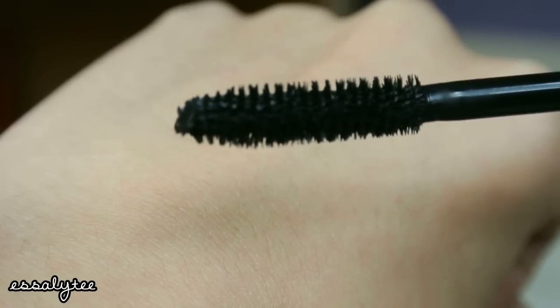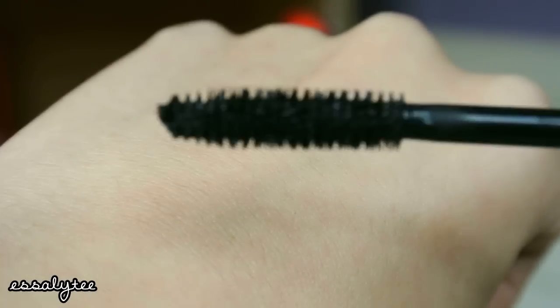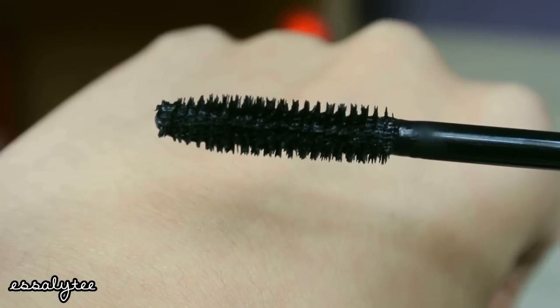When they said classic brush, it is very true about the description of the brush. It's super basic, nothing special at all — a very typical mascara brush. I am really excited to try it. I have it in black and it is not waterproof. So let's go ahead and get started with the first impression and demo.